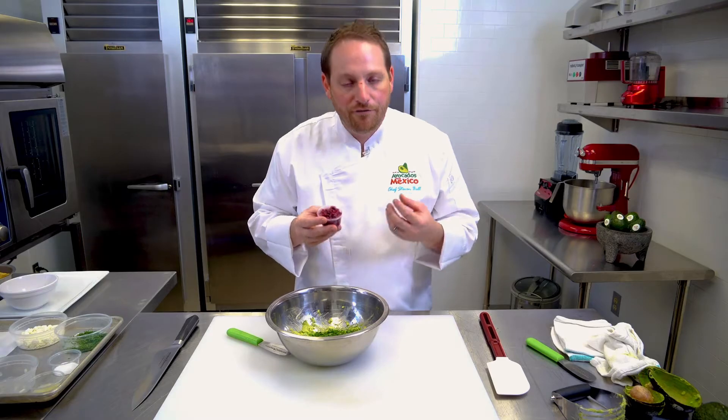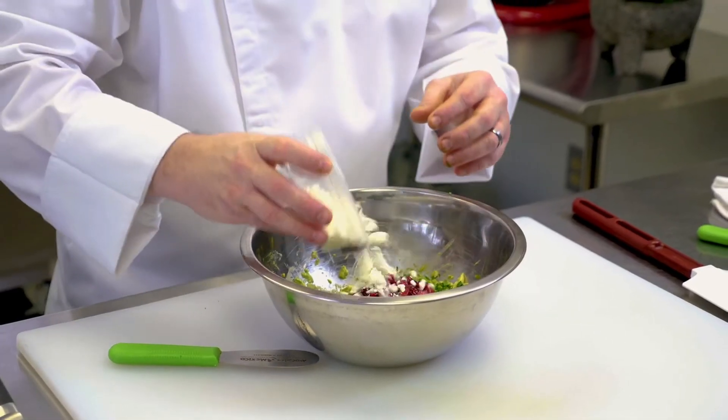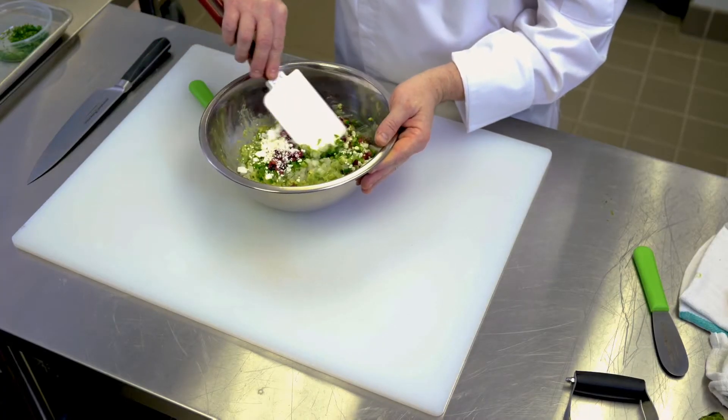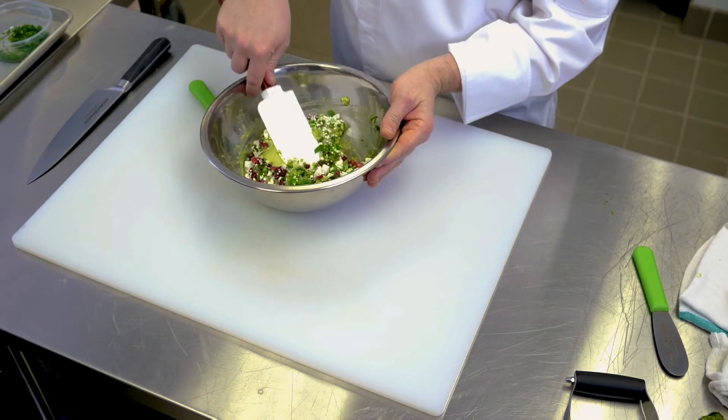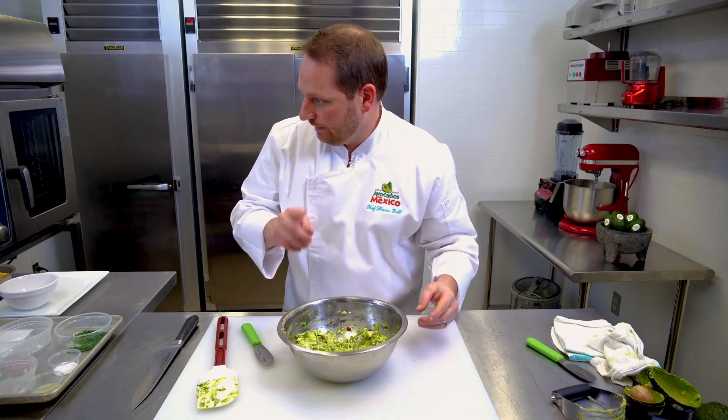And then we want to add our pomegranate seeds. Pomegranate seeds are full of juice, so when you bite into it you'll get popped with flavor. And some goat cheese — it's creamy, a little pungent. Now we don't want to over mix our guacamole; we just want to gently fold it in. And we have that right in the bowl.